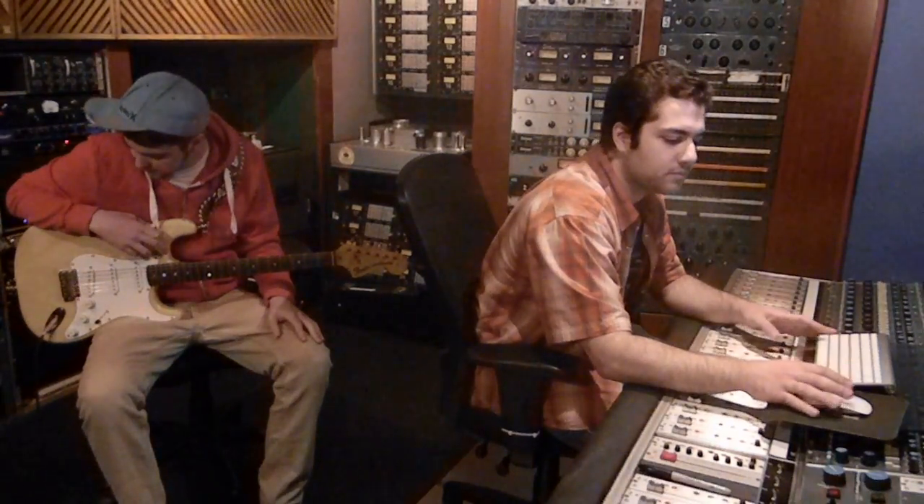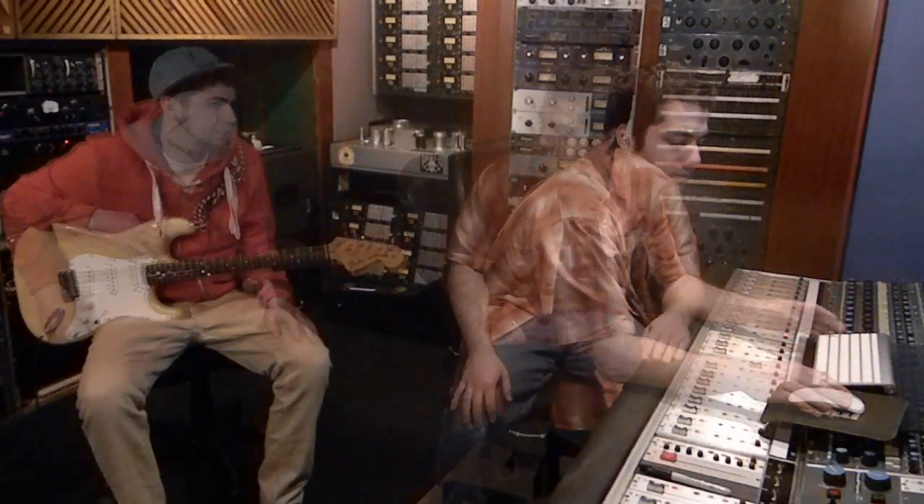So we're in the control room now and I'm going to play out here just to keep everything together, keep it running. I'm being helped today by my boy Constantine. And we're going to track some guitars right now.